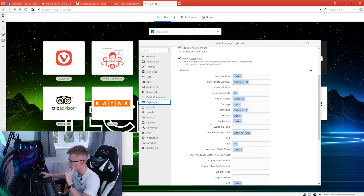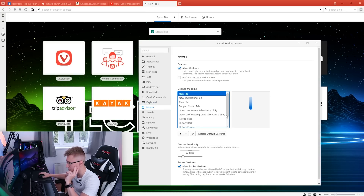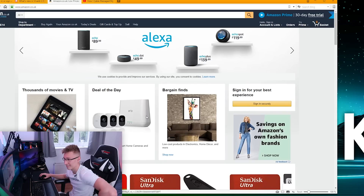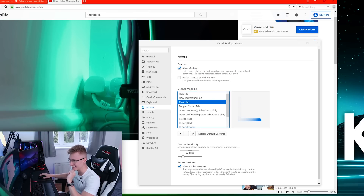There are shortcuts you can use for the browser as well — Ctrl V for bookmarks, Ctrl H for history, all the usual shortcuts. And there's gesture mapping. Hold down the right mouse button and perform a gesture — so for 'close tab' you do a specific gesture. Let's try it out. I really like that — that is a really nice feature, I could see myself using this.